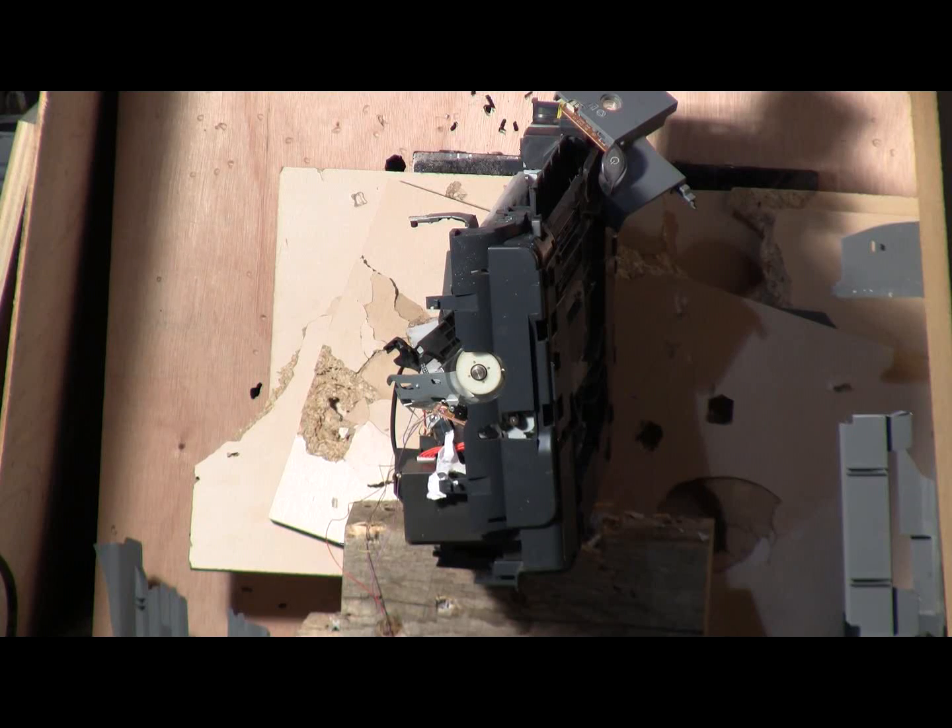Firing at 350 psi into the remains of the Canon printer. This time turned sideways. And fire.